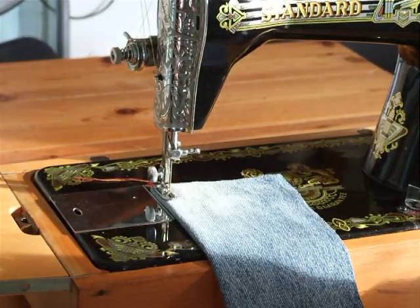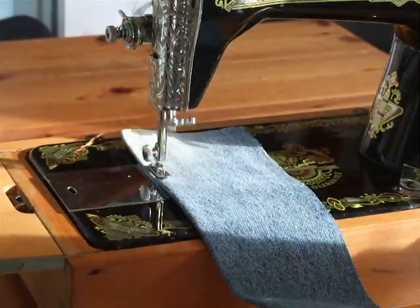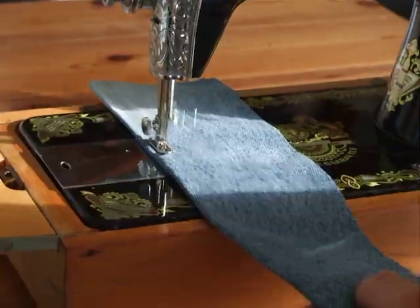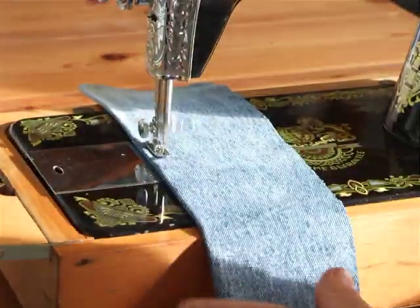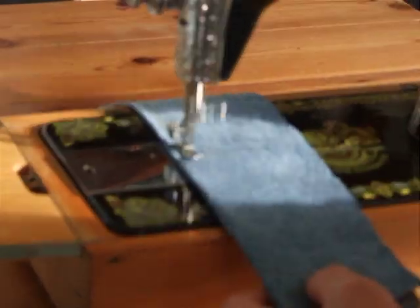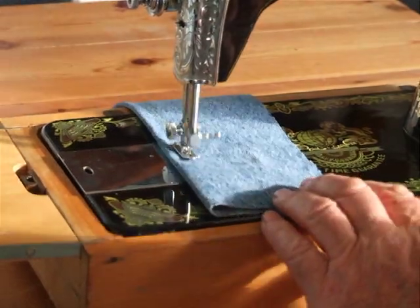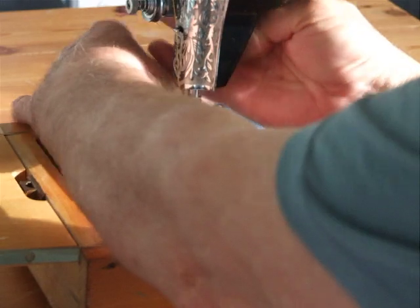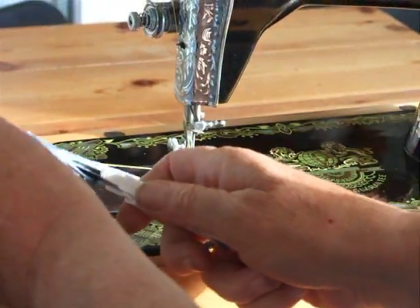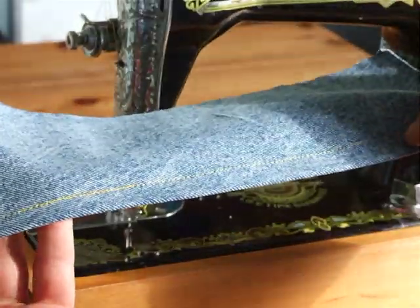So here we go — into reverse, and it's as good as anything. Back again, forward. You can see the stitch there, and the reverse stitching is just neat and tidy.